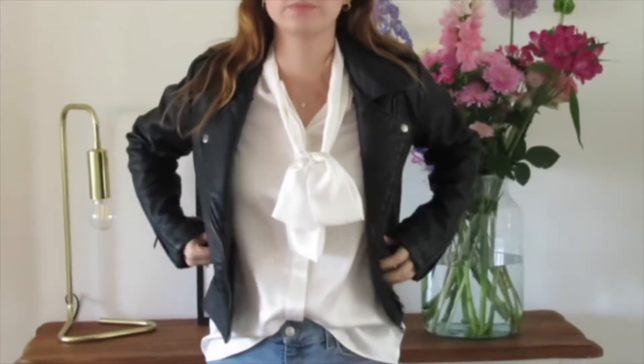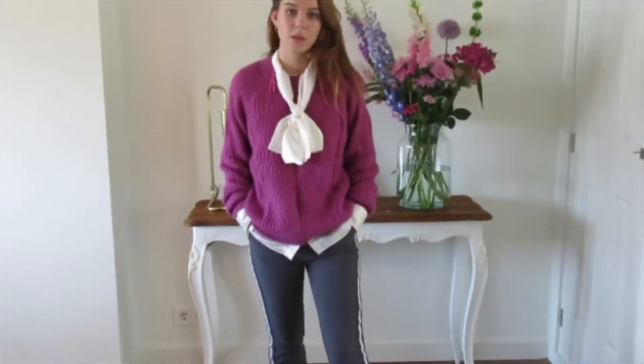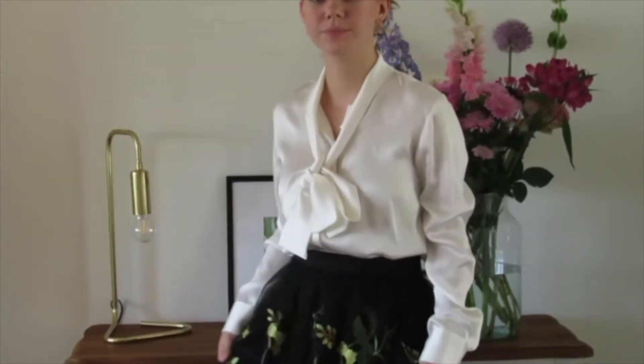And that is it, that concludes four ways to wear your Silk by Nancy bow blouse. If you like this video give it a thumbs up and don't forget to subscribe. If you'd like to see more videos comment down below what you would like to see, and I'll see you guys in the next one, bye!